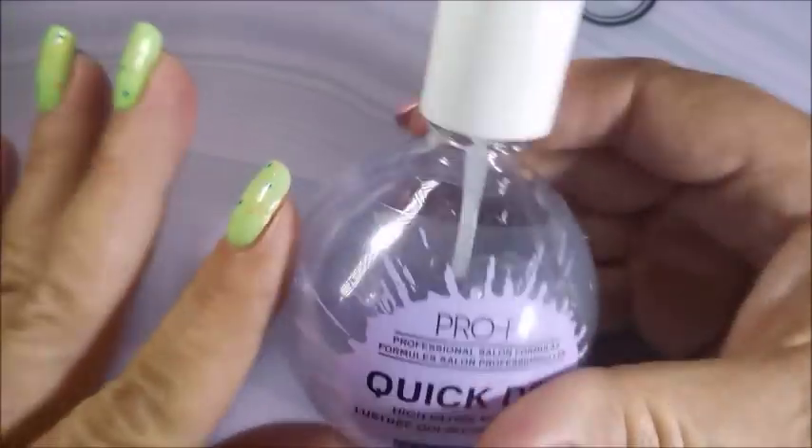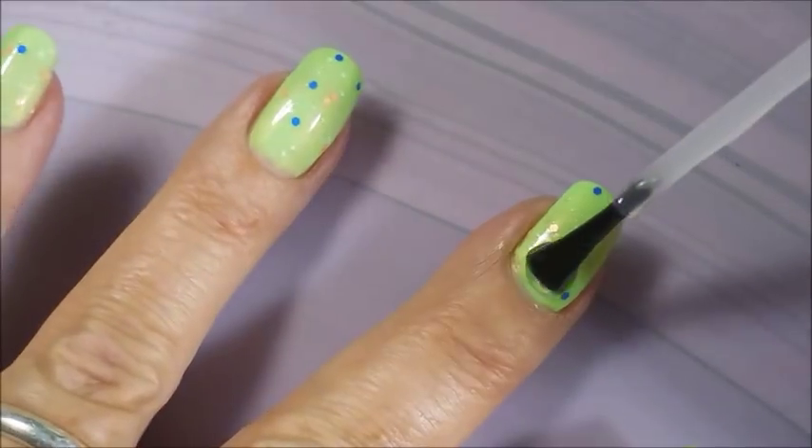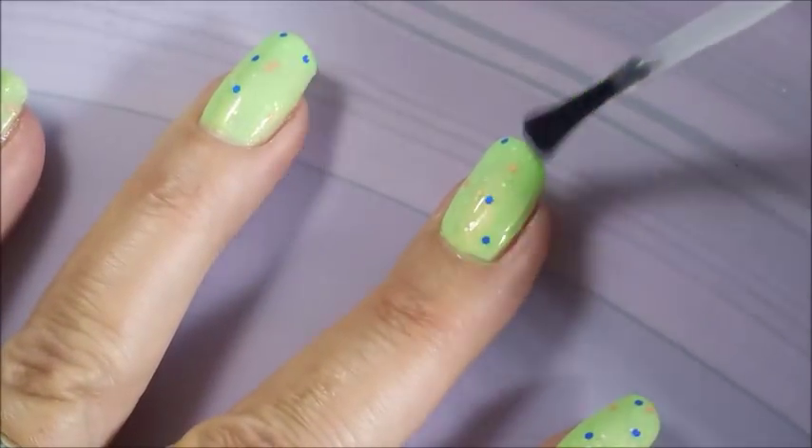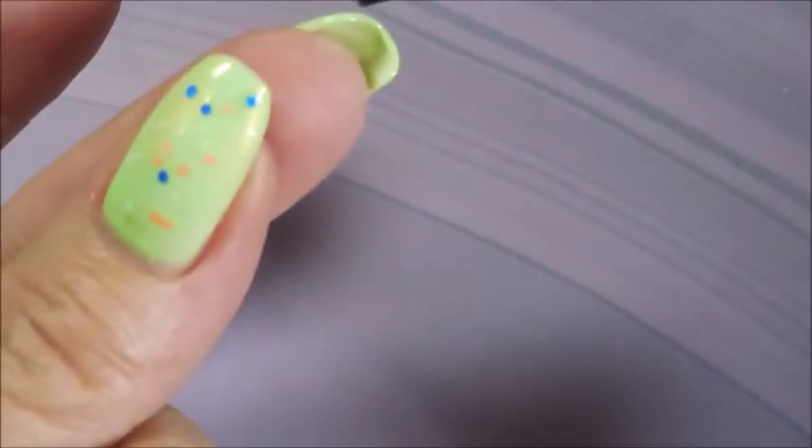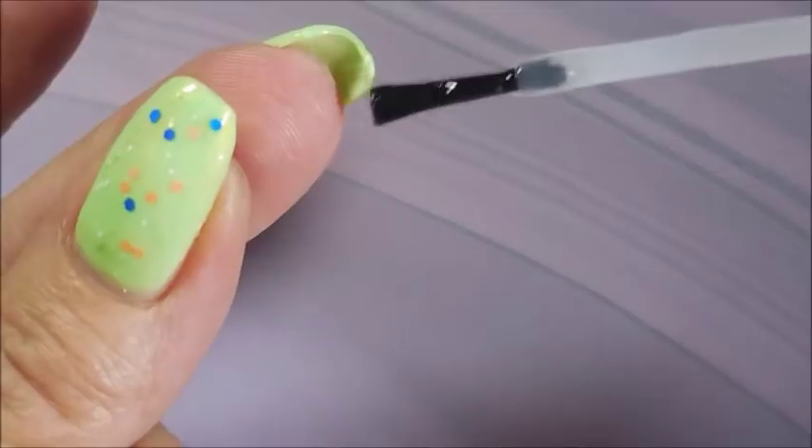Look how pretty that is — I love it just like that. I'm going to top it with some Pro FX Quick Dry Top Coat because I've gotta do some stamping or something. I love it.